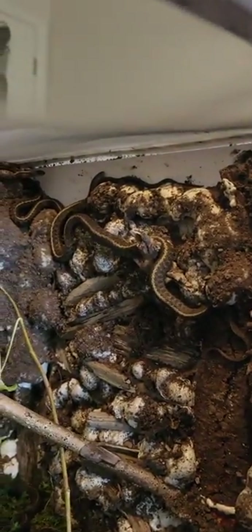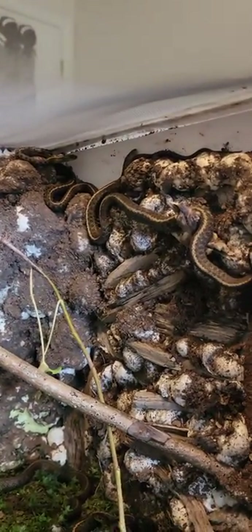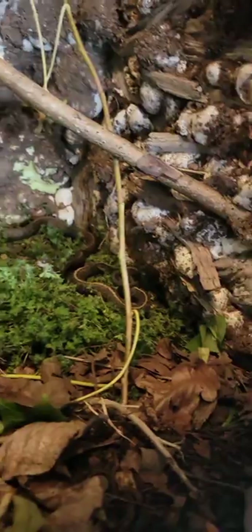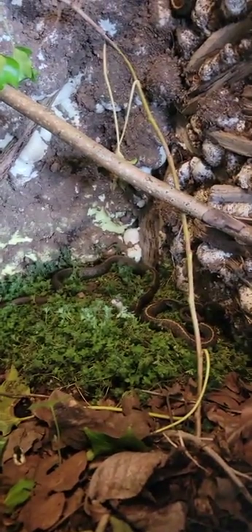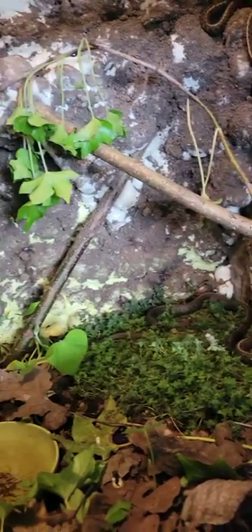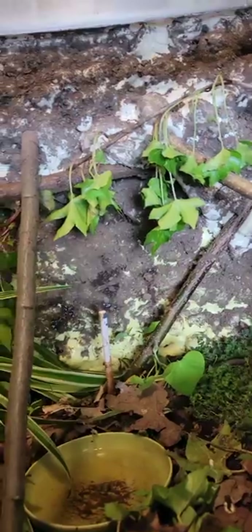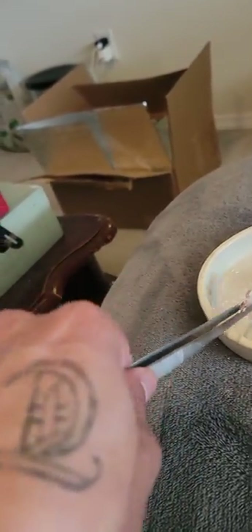I think there's two up here, two down here — so that's four — and there's one more somewhere in here. I have no idea where it is, but I'm gonna try to feed them these pinkies for the first time. I hope they eat them.